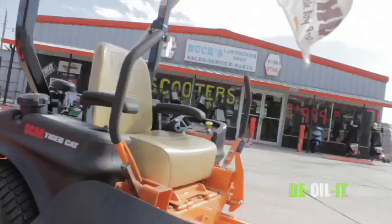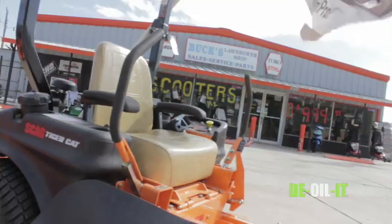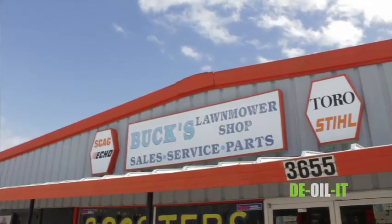That's the one thing that I looked into a lot when buying Buck's nine years ago. This property's been used for over 30 years, and the ground around here now is getting cleaned up just by using D-Oil-It.